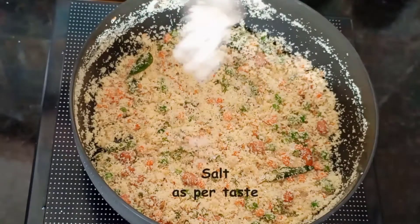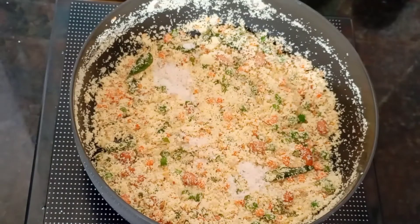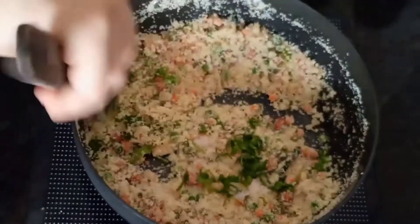After roasting the semolina, we will add salt to taste, lemon juice, and some fresh coriander leaves. Mix it, and then we will add some hot water.